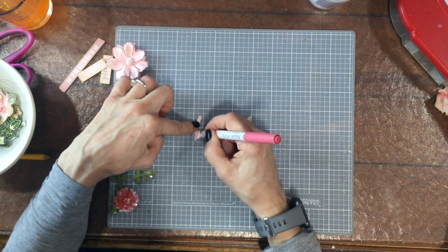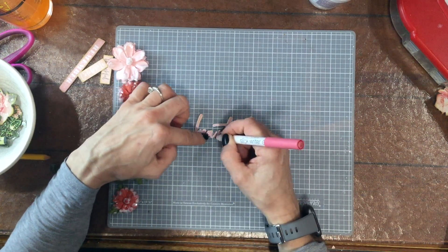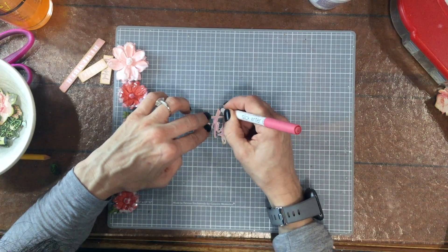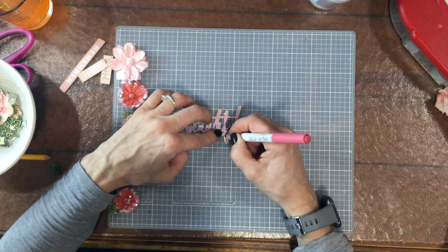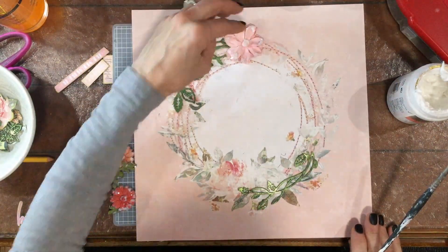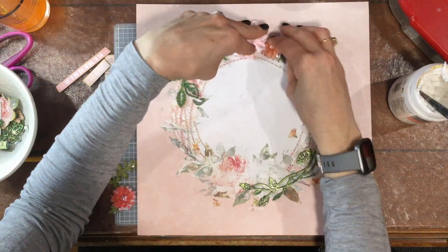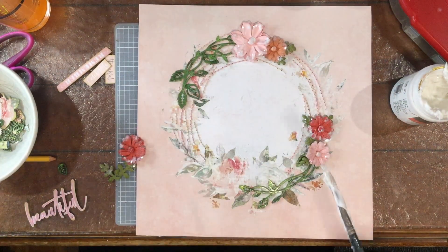I wasn't sure you could really read the title clearly, so I started using a pink slick writer to outline the word 'beautiful.' Then I looked at it and didn't think it made much of a difference, so I went back with a green marker and did the same thing. And then finally, by the end of the layout, I outlined it in black. I hope that makes it more readable — I'm not sure if it helped or made it more confusing, but that was my thought process.